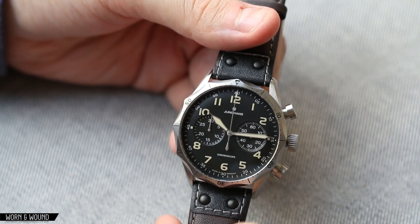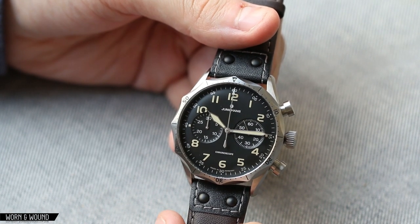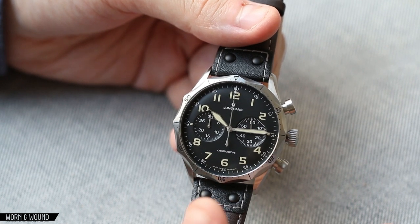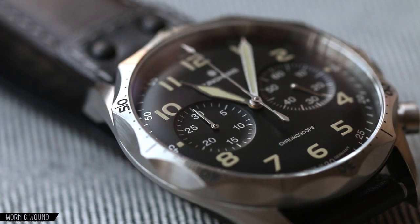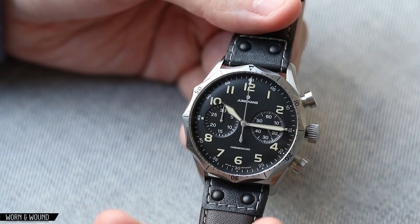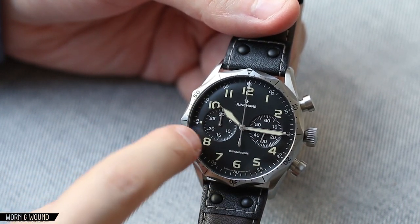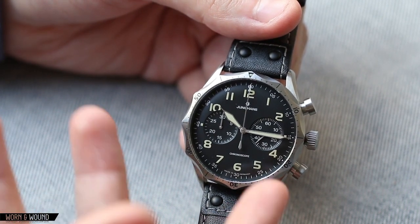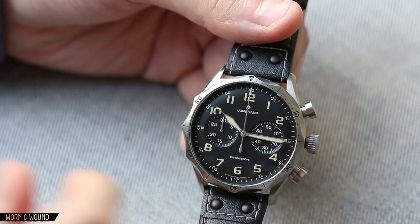Looking at the subdials, you have a 60-second subdial on the right side and a 30-minute subdial on the left — the classic chronograph layout. One thing to note about the Junghans Meister series is just the way they execute subdials — it's exceptional. Rather than just stepping down, they kind of scoop in, so they're sort of inverted domes within the dome dial. It gives you an extremely crisp line and then a very smooth curve, and it's absolutely beautiful. They also proportion their subdials really well — here they're quite large, going all the way out to the edge, as they should be. The dial size itself is given a lot of real estate because the watch is fairly wide, so it all plays into a very good, well-thought-out layout.